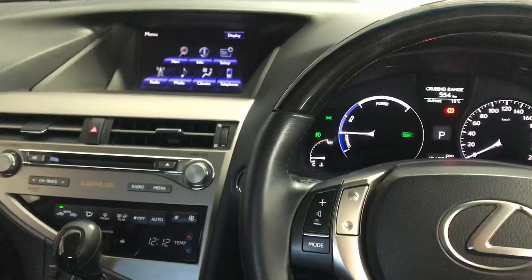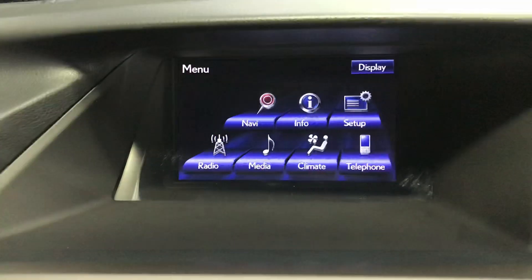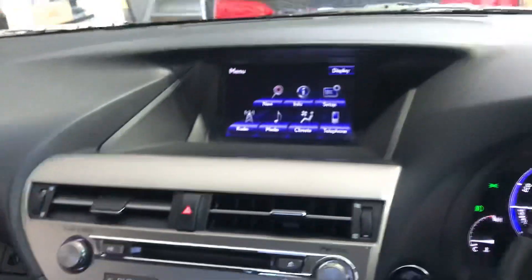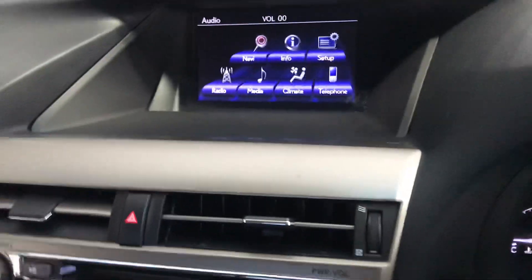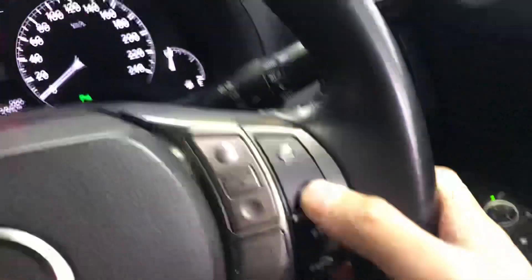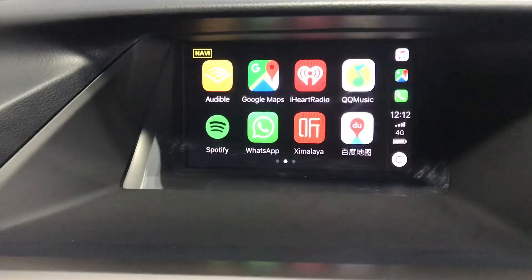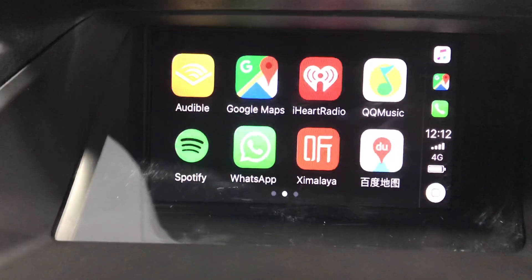That's the factory system. I've got a phone here — it's wireless, so basically it's not connected. Let's try, press here. Then let's switch to Apple CarPlay.